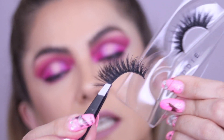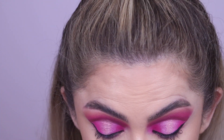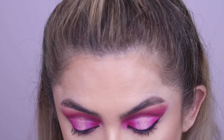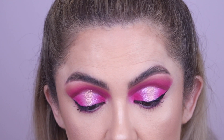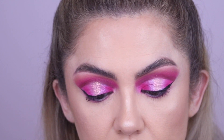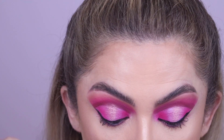I pull it out with my tweezers — super easy. Set that one down, then do the other one. The next tip is going to be to measure and cut your lashes.